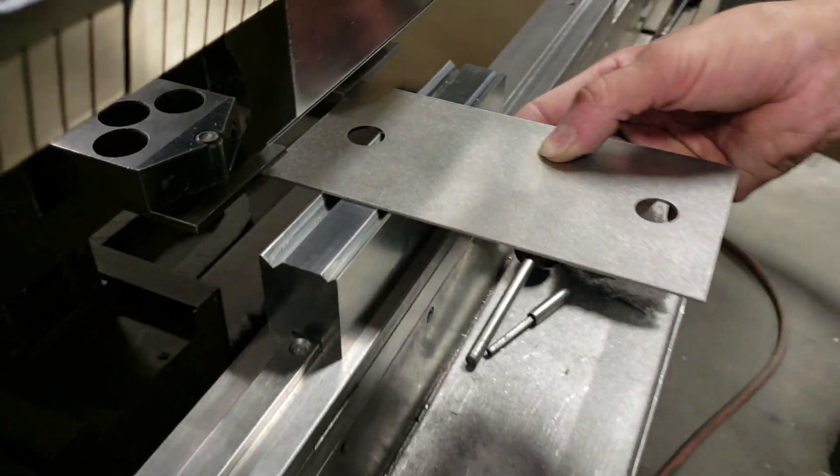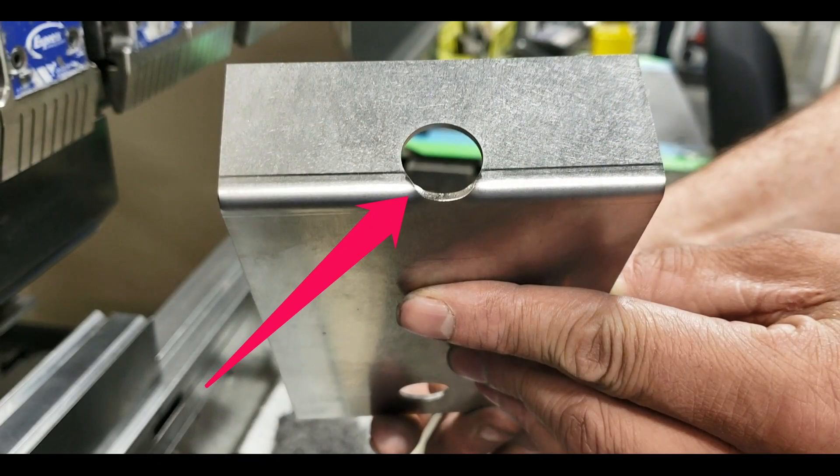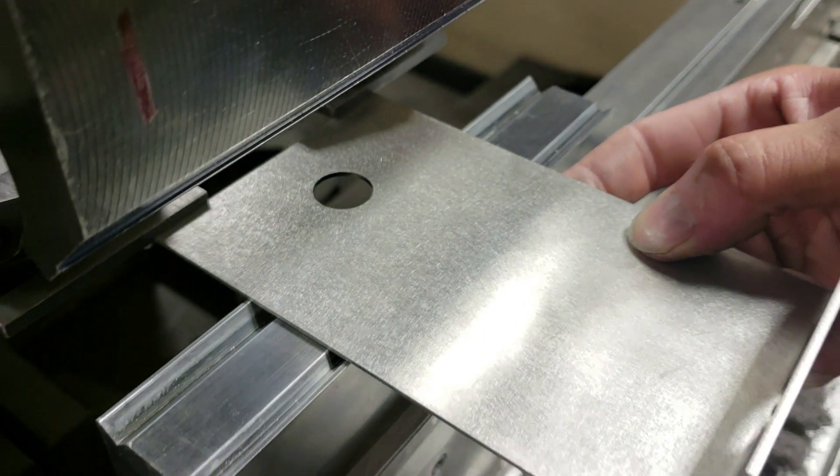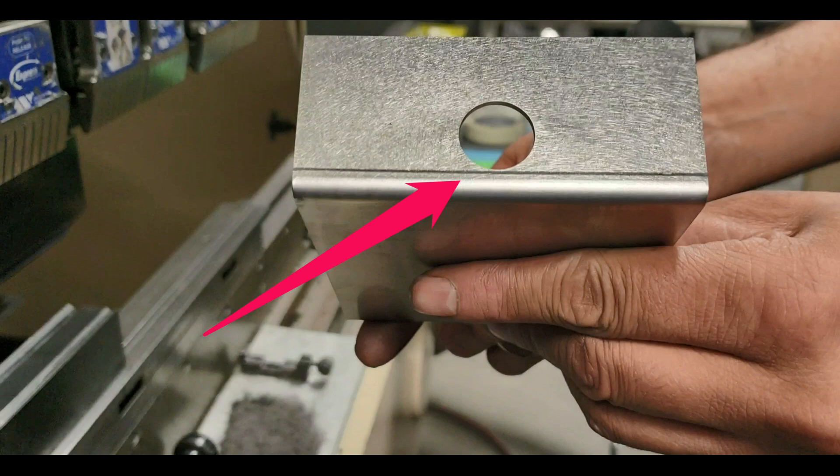You can see here that the hole is placed inside the V-bottom's working area — the metal cannot form correctly, resulting in a distorted hole. This hole is placed outside the working area, which allows the metal to form as it should, leaving the hole with the proper geometry.